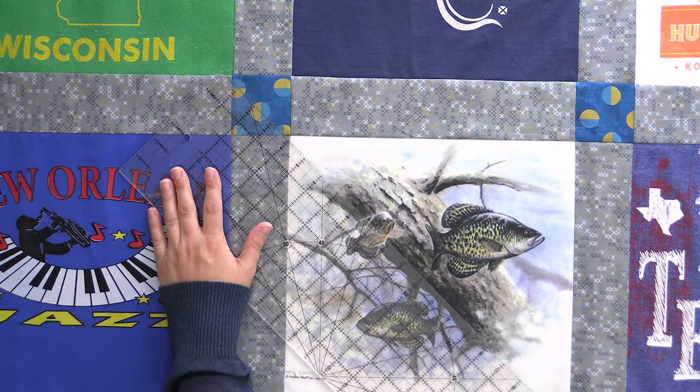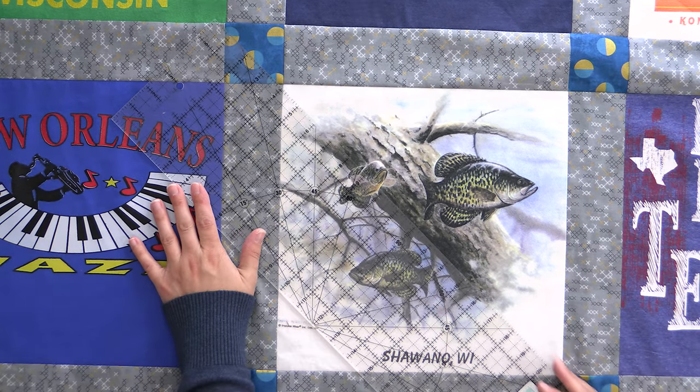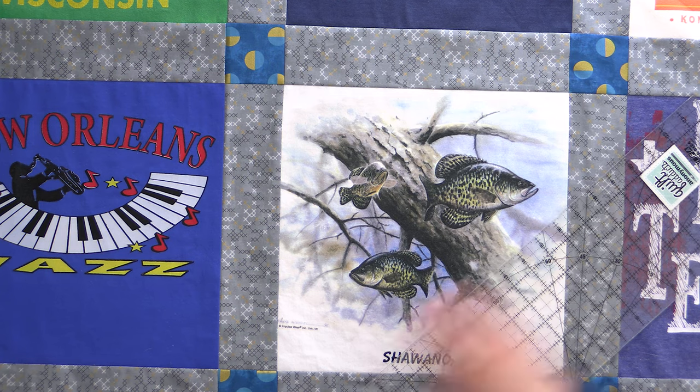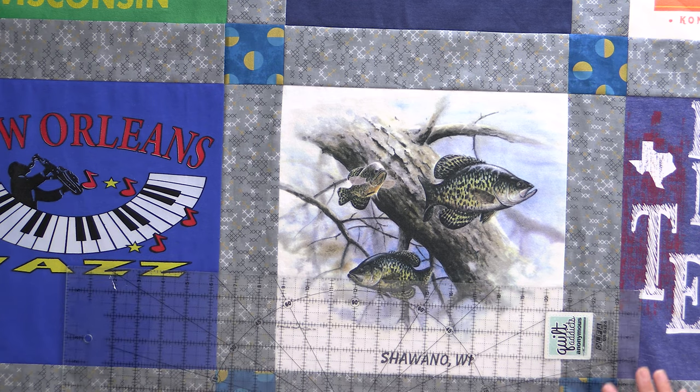I'm gonna show you how I mark this quilt. Essentially, we're going to stitch straight through the corners — marking straight down the corner on each side. Because that's not dense enough on its own, we're also going to do the same thing through the middle of each side, going in both directions. This creates enough texture and quilting to hold everything together, without being so dense that it takes away from the t-shirt designs.